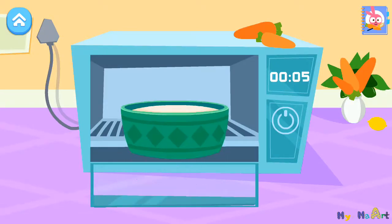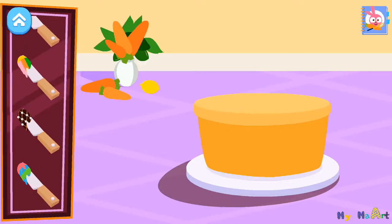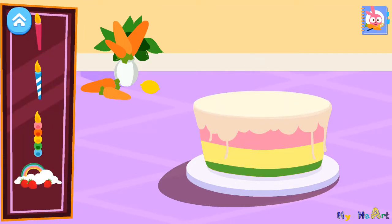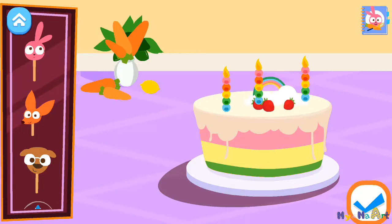Let's start baking. Very nice. Choose a pattern for your cake. Very nice. Decorate your cake. Very nice. Decorate your cake. Very nice.